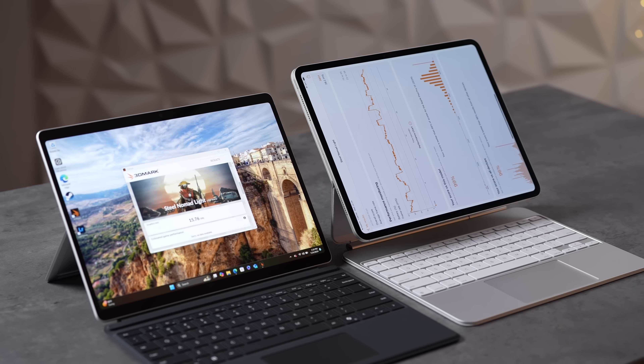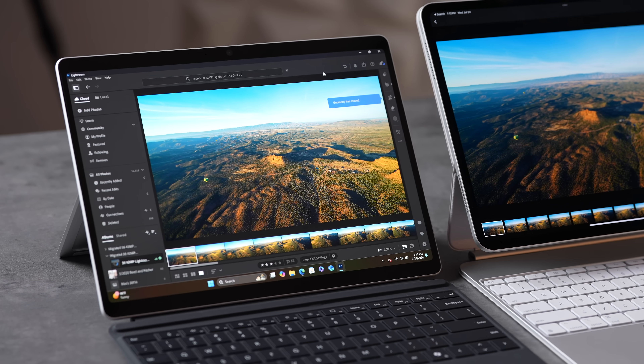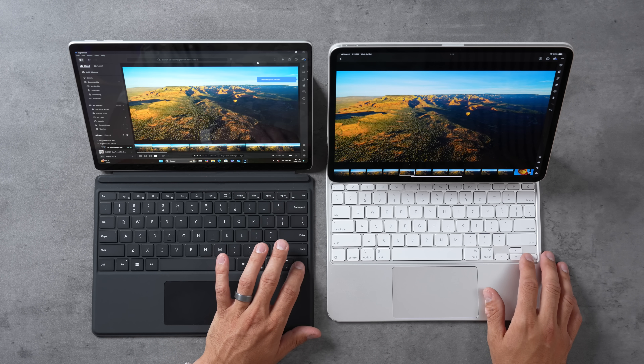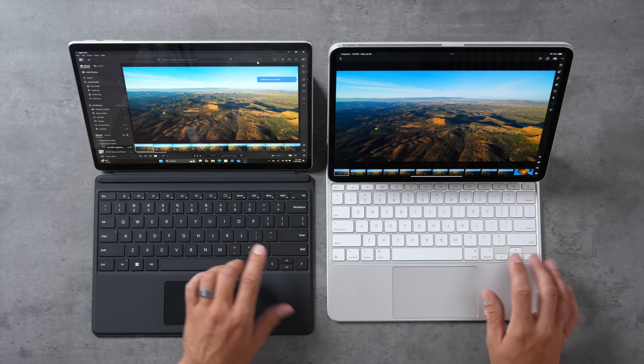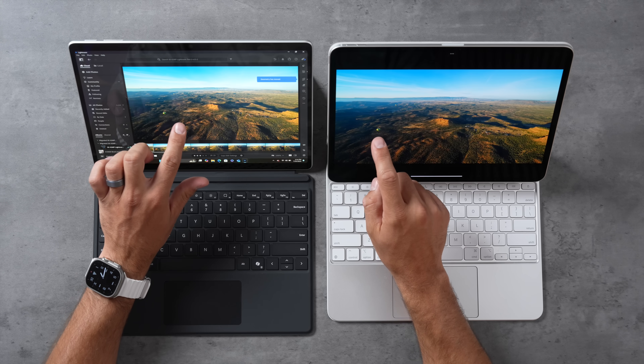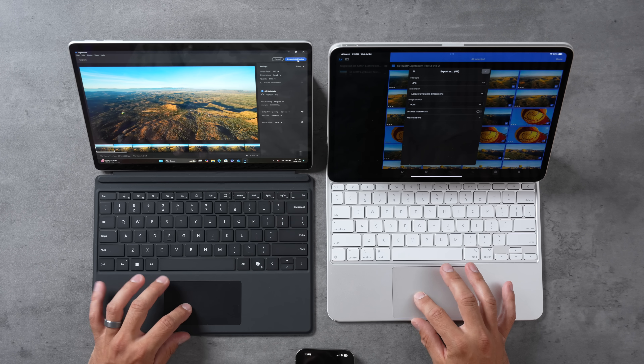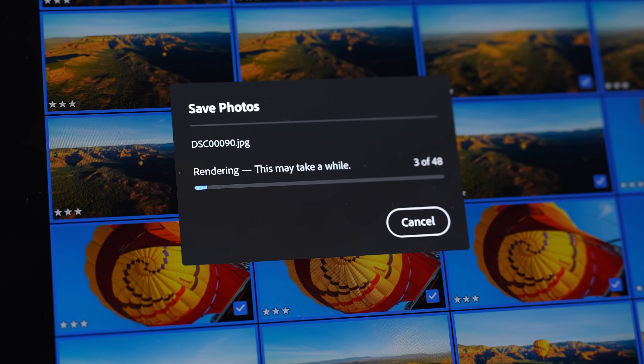If you need really good graphics performance, the iPad is better. For gaming, the iPad has many optimized mobile titles while Windows offers a huge library, but I still wouldn't buy either device primarily for gaming. In Lightroom, the Surface can run Lightroom Classic, which you can't do on the iPad. Flipping through photos, performance seemed the same. I do prefer the desktop versions of these applications — they're just easier to use as a long-time laptop and computer user.